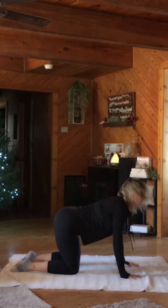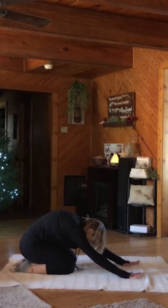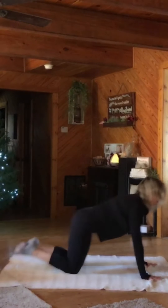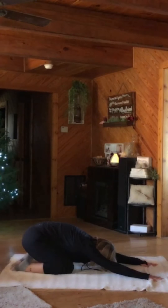So on cat, arch up. On cow, let your head and tail lift. And now pull all the way back to your heels. Now press your hips forward. Let your heels rise to your bottom. Look up. And pull back.